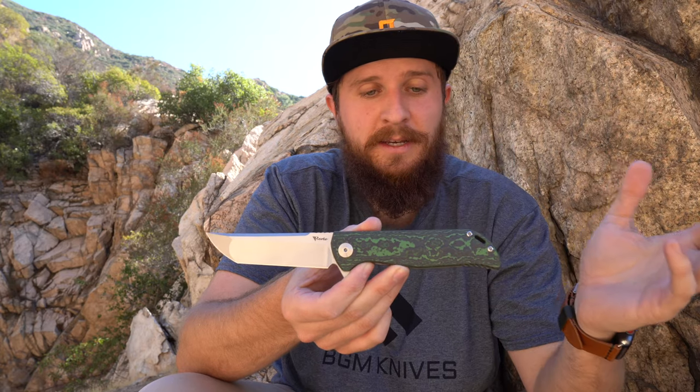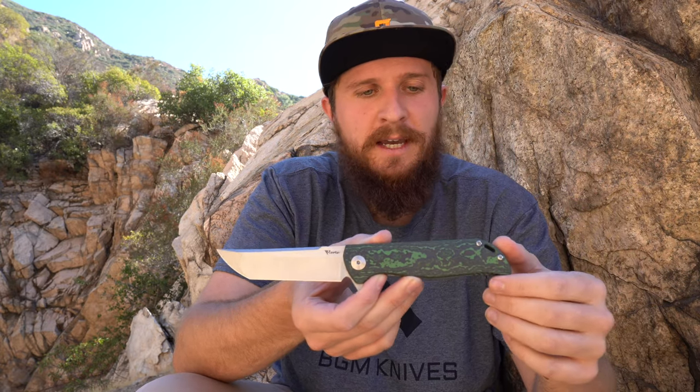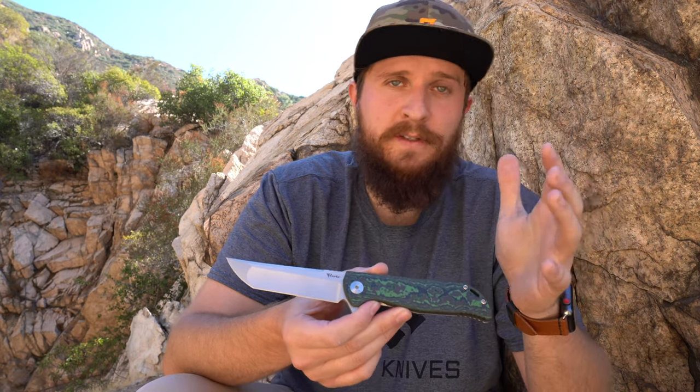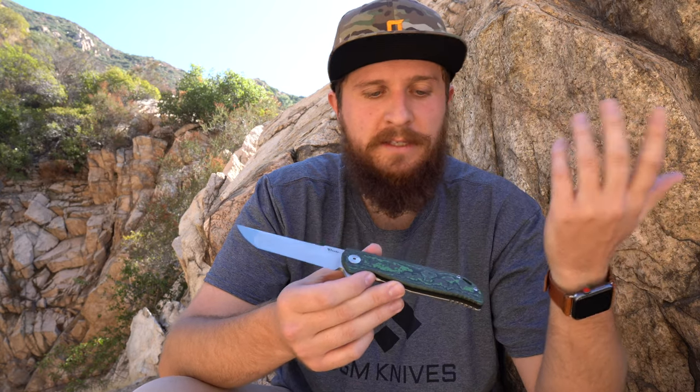This version is definitely, in my opinion, the coolest version that has ever come out — these exclusives. He offered it in a number of different Fat Carbon colors as well: this green, blue, red, and I think purple. Pretty sure it was those four. So there were options, but I'm pretty sure they're sold out at this point. I don't know if he'll do more or if that's in the cards.